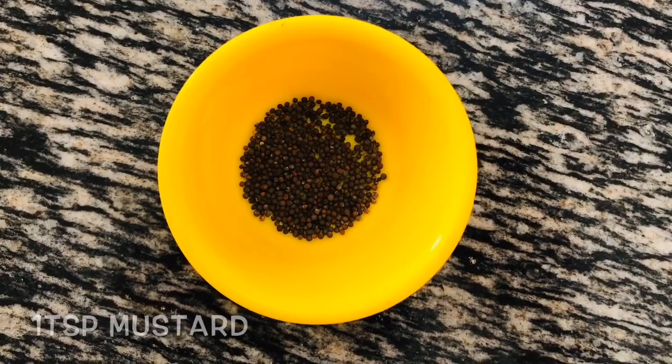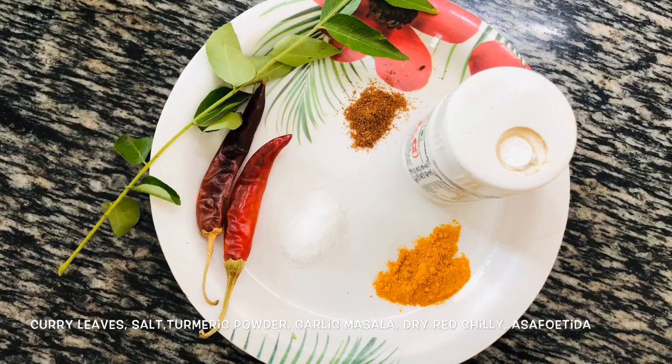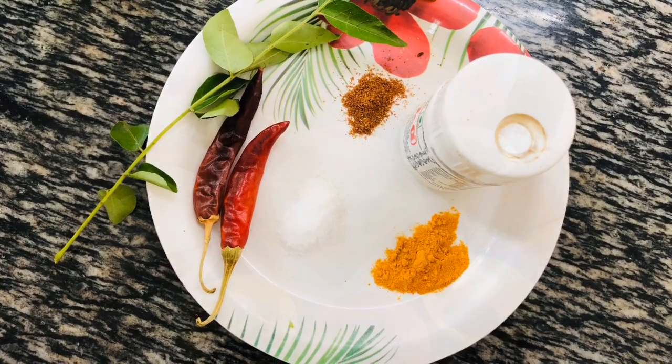1 teaspoon mustard seeds, some chopped almonds and raisins, some curry leaves, salt, turmeric powder, curry masala, asafoetida, and 2 dried red chilies.